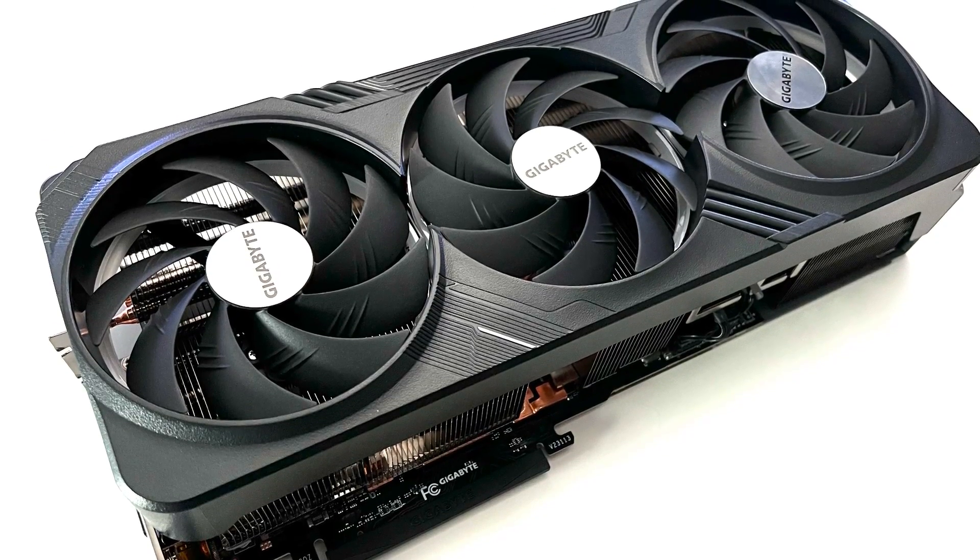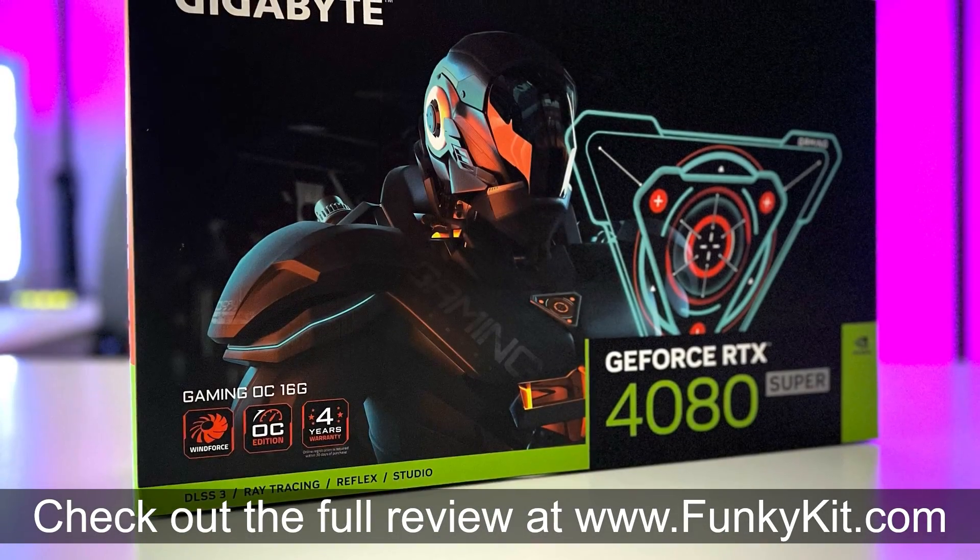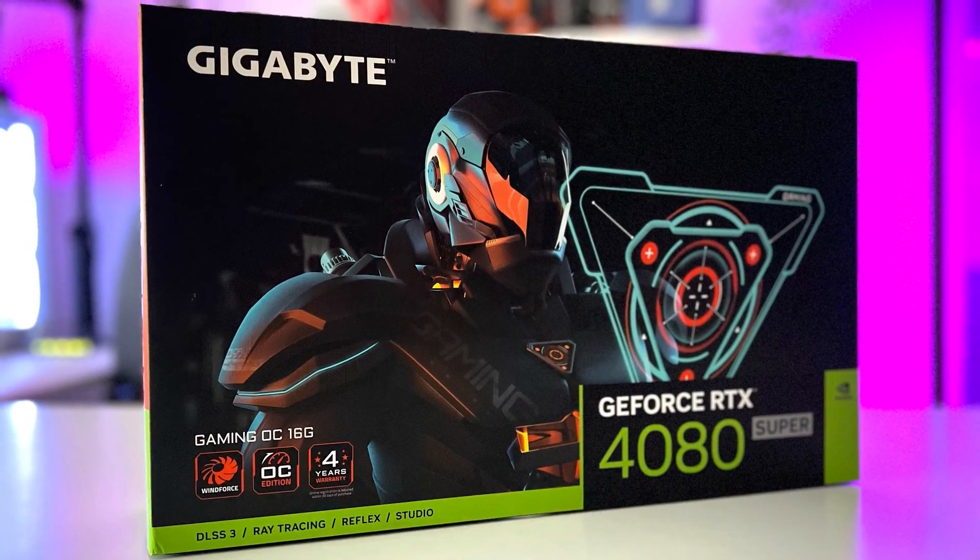You can check out the full review on our website at funkygit.com. That was a quick look at the Gigabyte GeForce RTX 4080 Super Gaming OC — a fantastic card that outperforms everything in our labs, perfect for any gamer who wants the best performance at 4K gaming. Hope you enjoyed the video! Give us a like, leave a comment below, and purchase links are in the description. Visit our website for more news, reviews, and hot tips, and don't forget to hit subscribe. Until next time, this is Winston at funkygit.com.